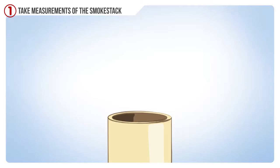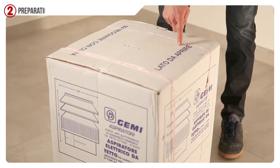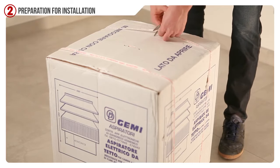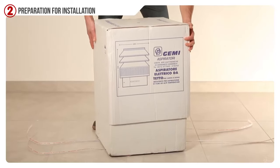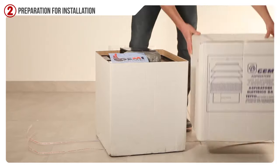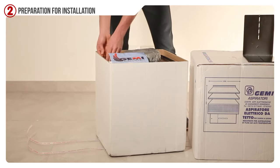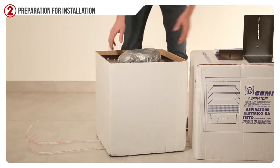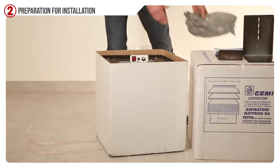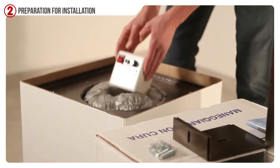Take the measuring tape, measure the external diameter of your smokestack and book the chimney vacuum Jemmy as well as the round adapter. Place the package in a vertical position with the side to be opened on top. Let's open the package by cutting the wrappers with scissors or a knife. Inside the package you will find the chimney vacuum Jemmy, four large clamps, four small clamps, the instructions, assembling screws and bolts necessary for the installation, and the speed regulator.